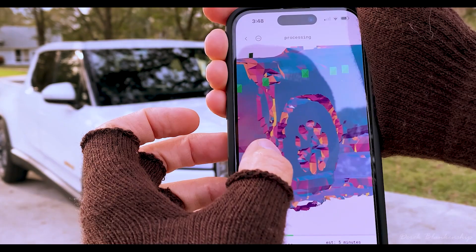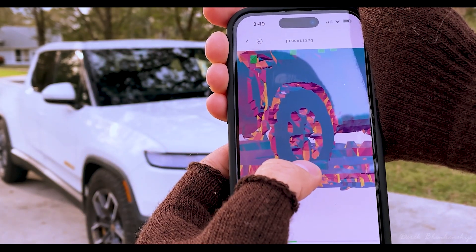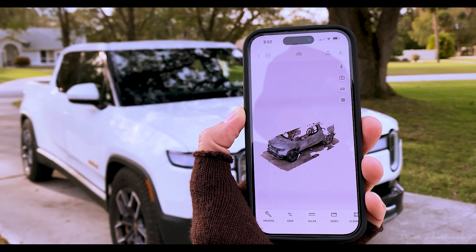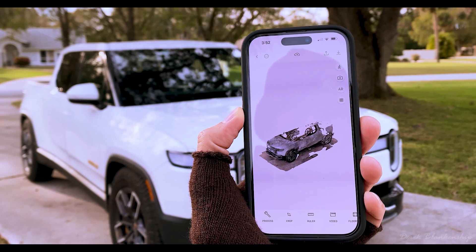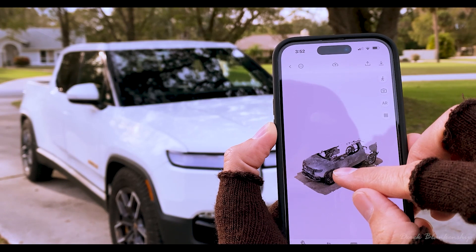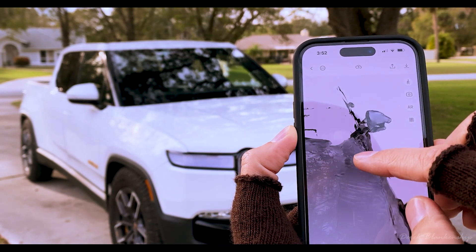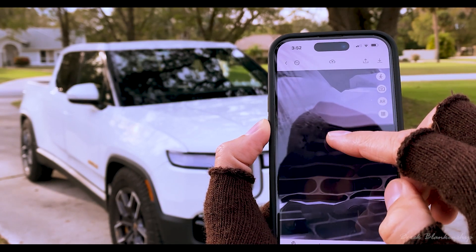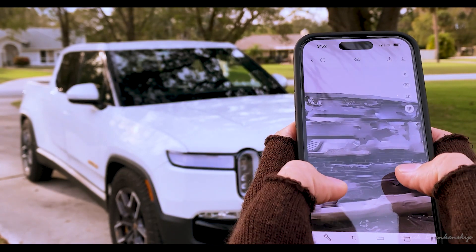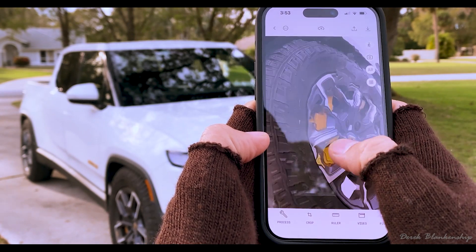It took about five minutes for that render to process. When we take a look, I haven't zoomed in or panned around at all, but I'm a little sad to see what it looks like — I was hoping for it to be a lot better. Maybe because it was too long of a scan it really didn't come out very well.